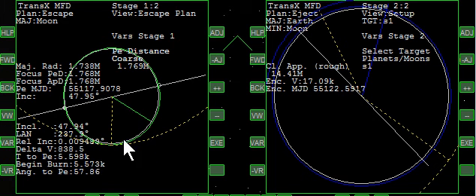We have our orbit around the moon now. If we notice, the relative inclination to our plan is really low, and also the apoapsis and periapsis are pretty close to what our plan is. I'm going to advance time to bring us around close to our time to depart.